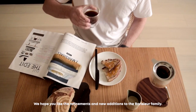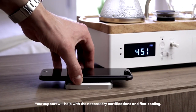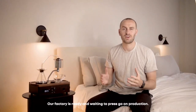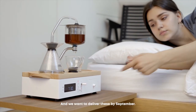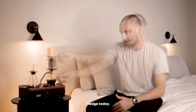We hope you like these refinements and new additions to the Barrasur family. Your support will help with the necessary certifications and final tooling. Our factory is ready and waiting to press go on production, and we're going to try everything we can to get these to you by September. Join the Joy Resolve community now and upgrade your coffee and tea experience. Pledge today.